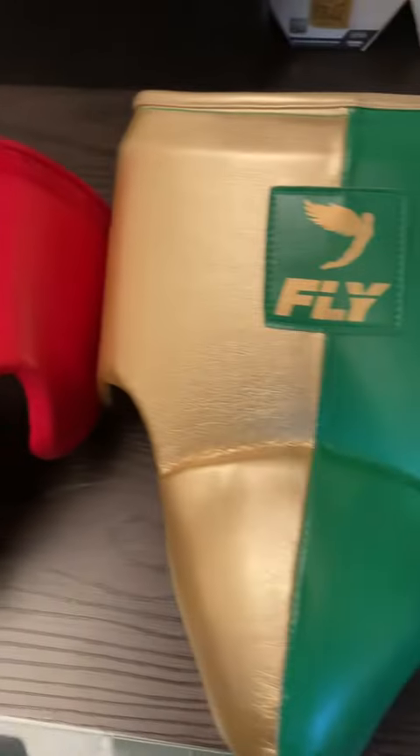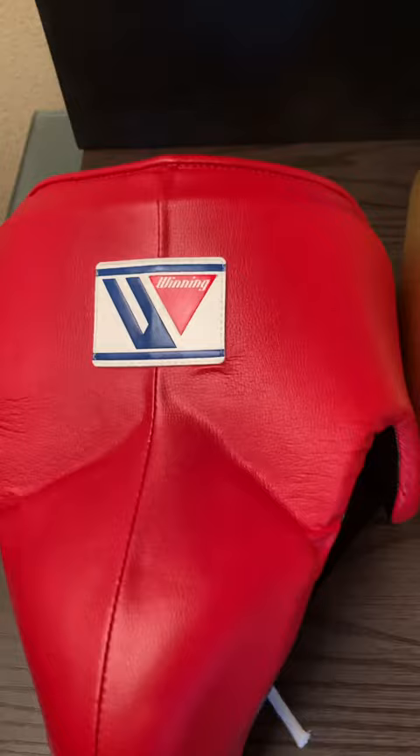All right y'all, so I'm going to compare the Winning and Fly cups. It's a question that I get asked a lot — how does the Fly cup compare to Winning? Are they as good? Are they comfortable? So this is a medium Winning cup and this is a medium Fly.